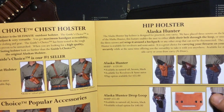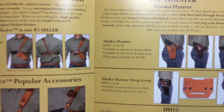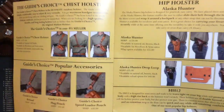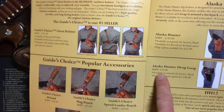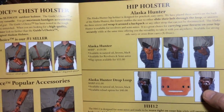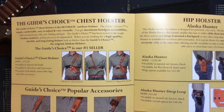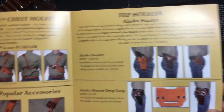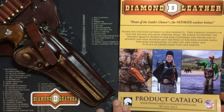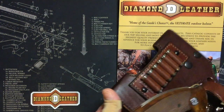They make it for revolvers and semi-autos, and you can even get one in a cross-draw configuration. What really intrigued me, because I have the six-inch barrel, is the optional Alaska Hunter drop loop feature. In addition to that, you can get an additional reload option — an ammo carrier. All you have to do is specify the caliber you're using. I've got this six-shell carrier for 357/38.